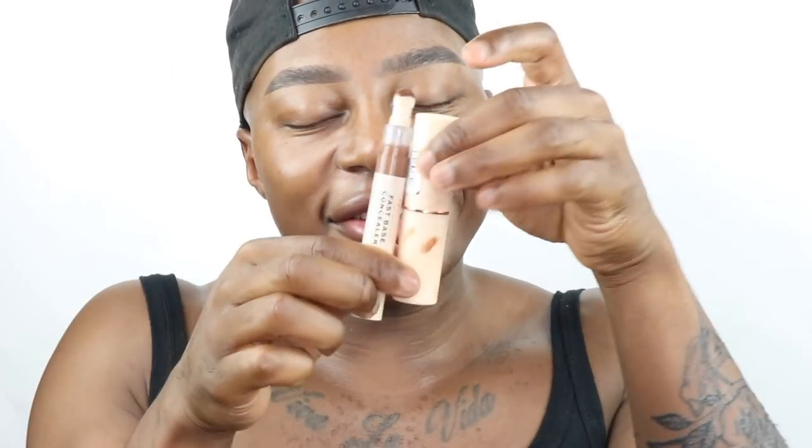I'm going to start by using the Fast Base concealer in F16. I love this foundation so much — it's super creamy, you don't need too much. It's more of a medium to full coverage but you can definitely build it up to full depending on how many layers you put on.